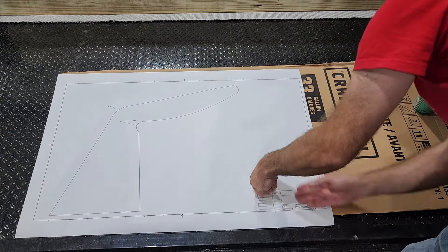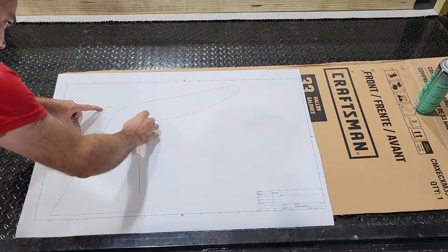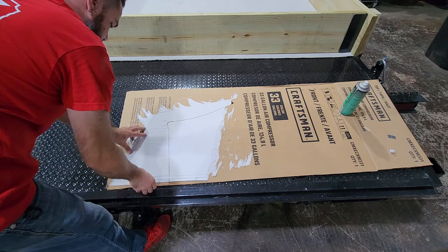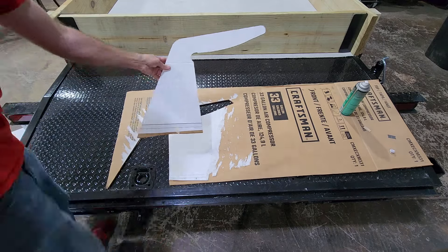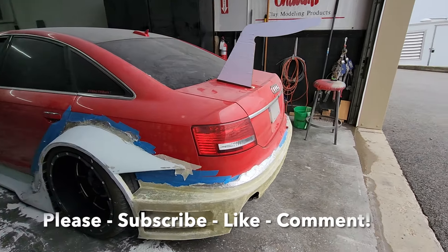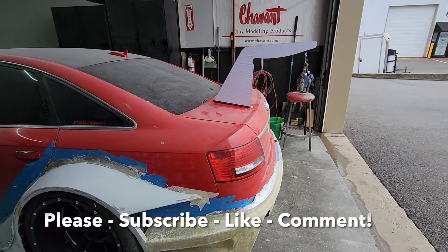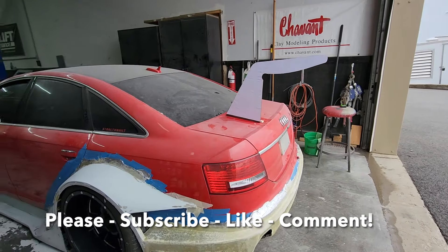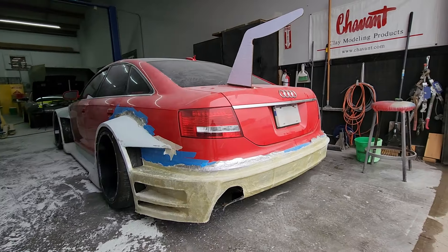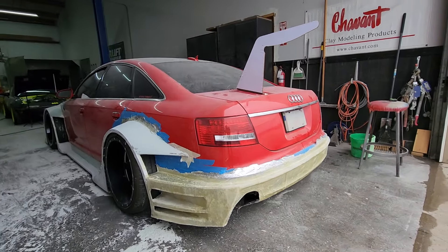A little bit of spray adhesive and some cutting with a razor knife, and next thing you know we have a part we can test fit on the car. Hope you guys enjoyed this video — I'll be releasing more videos as we go, so stay tuned. Don't forget to click the subscribe button and shoot me a like or a comment. If you have any questions, leave those below — I try to answer all of them. I hope you all enjoyed and I'll see you on the next one.